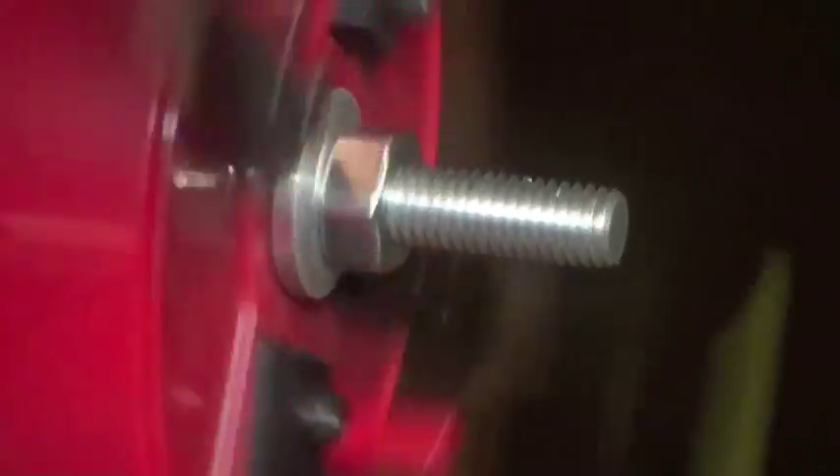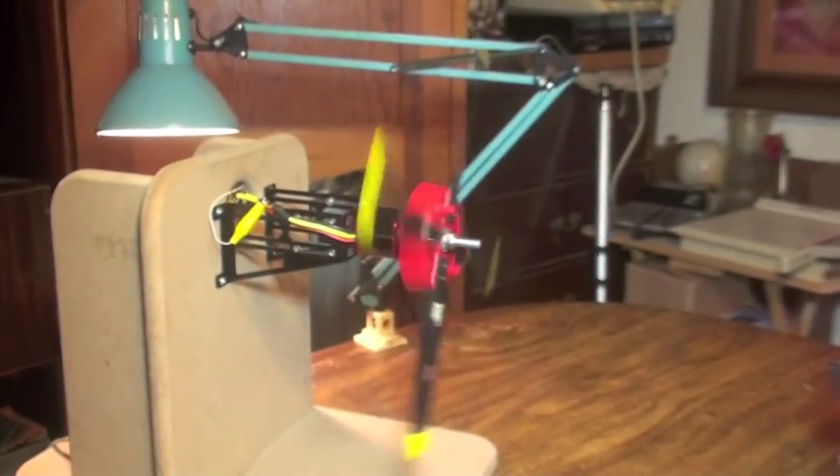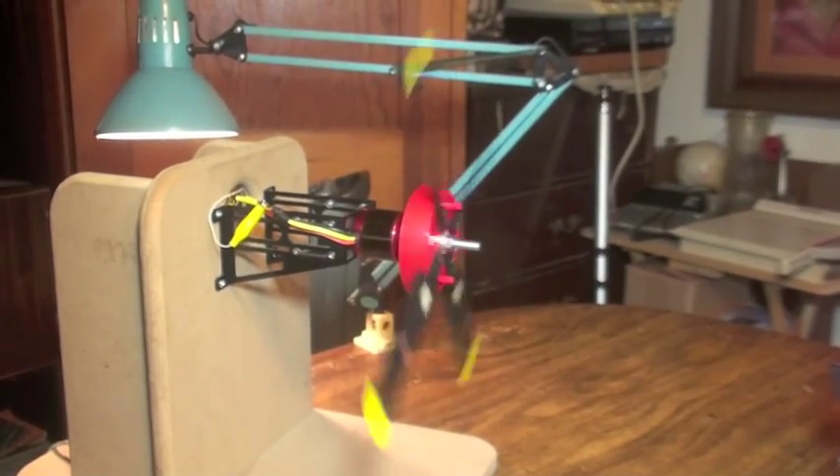This is my dyno run-up test of the FMS GNC 4250 540KV motor. I'm utilizing the new 61 millimeter prop adapter from Small Parts CNC, and I'm going to be testing it with the FMS four blade prop. This is a stock setting, no shims — straight stock. We'll see what kind of numbers we get.